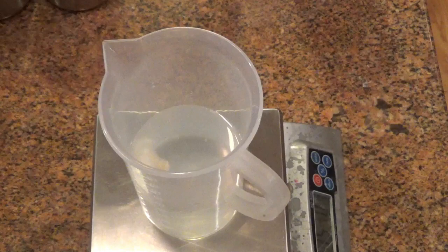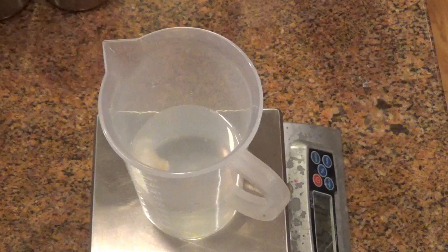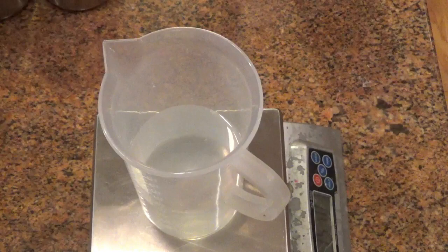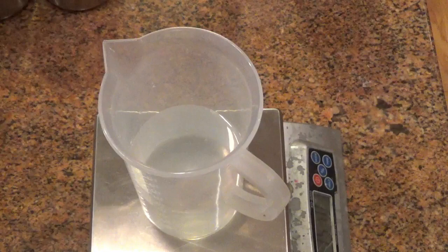This is the tussah silk. It's kind of like a cotton ball size amount — you don't need a lot to get the benefit. The benefit of the tussah silk is it adds a lot of slip and silkiness to the soap, so it gives you a little bit better glide. You really just don't need that much — just kind of like an open, large size cotton ball.